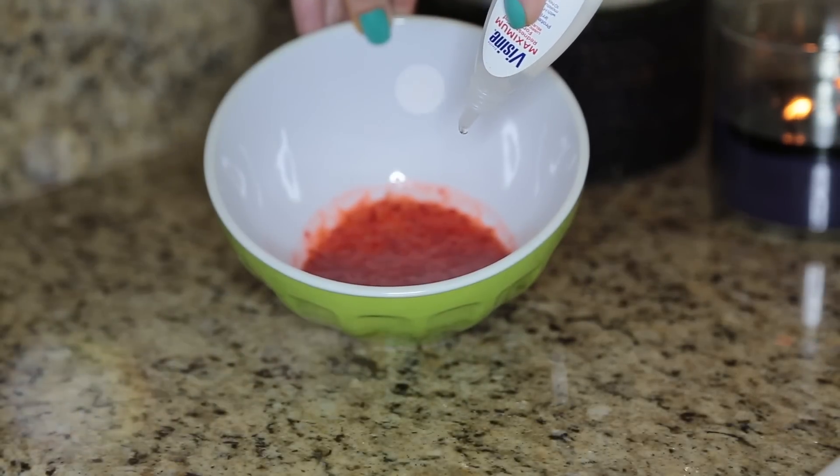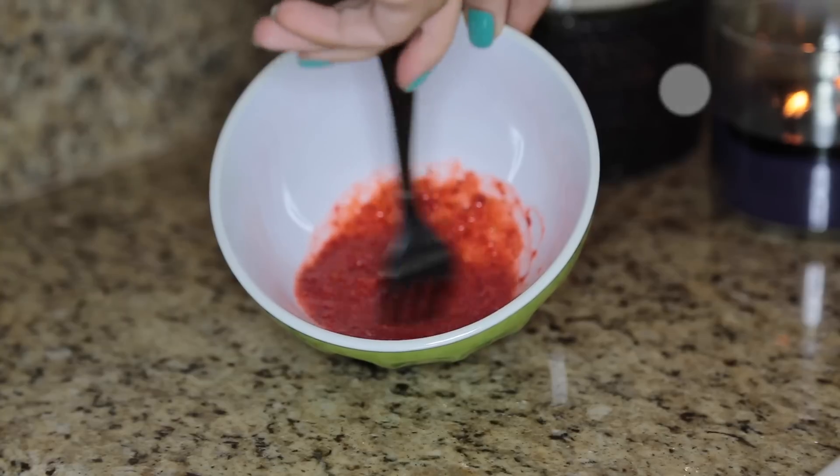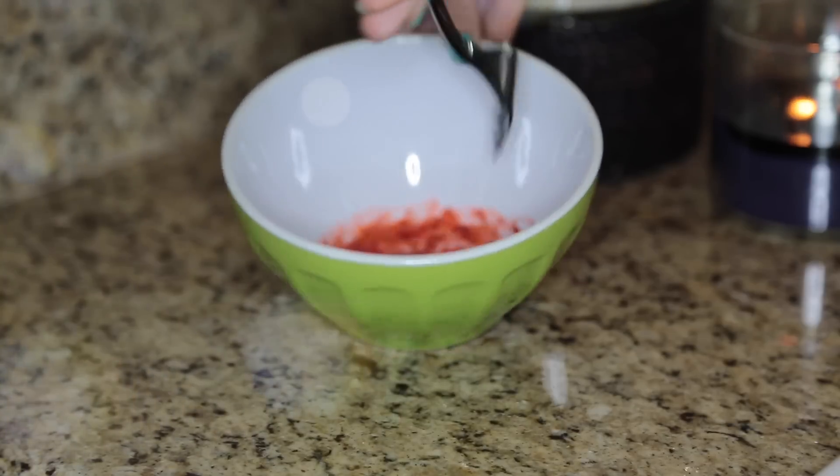I tried to mash them with a fork first — it didn't work. I recommend popping them in your blender. Then I added in four or five drops of Visine. Mix it up. You should have a paste that looks something like this.